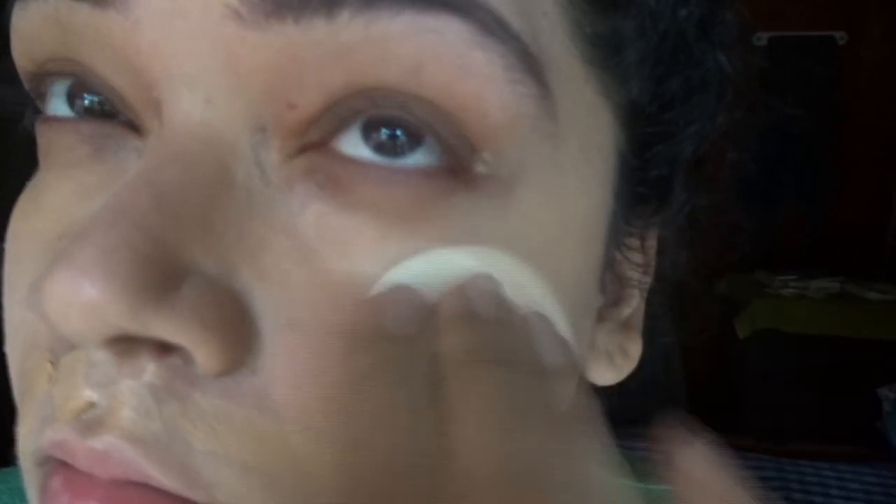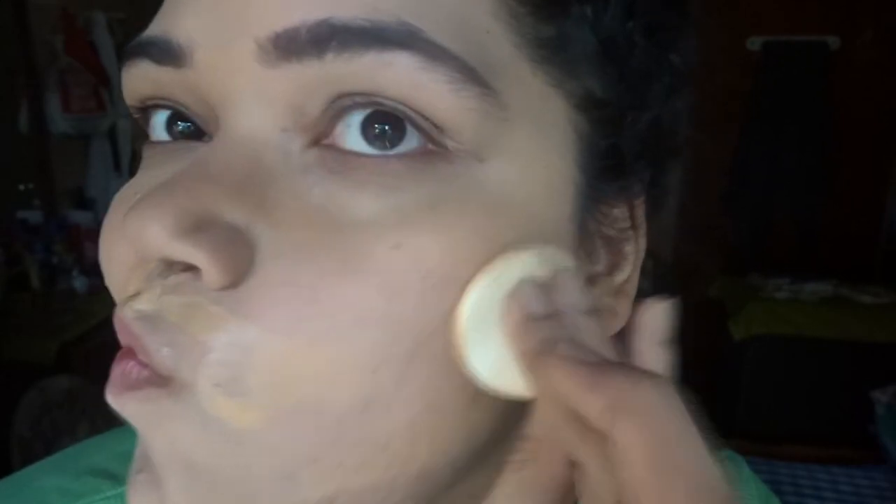I'll be taking the makeup sponge that comes with the Maybelline Fit Me compact and I'll keep blending until the product is well blended and well distributed. Even distribution is important and there should be no patchiness.